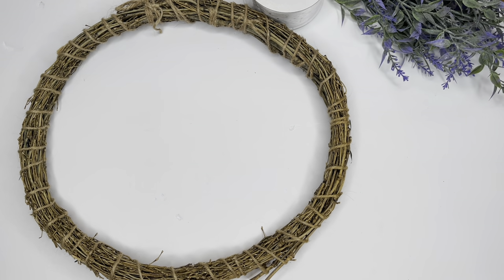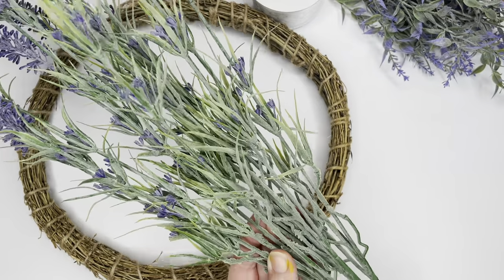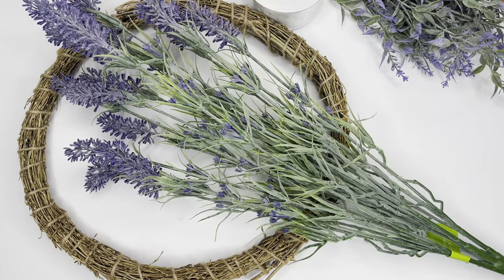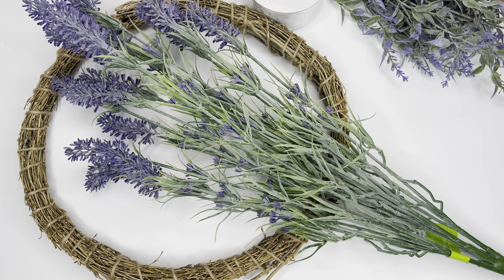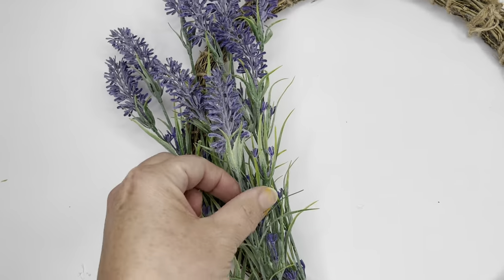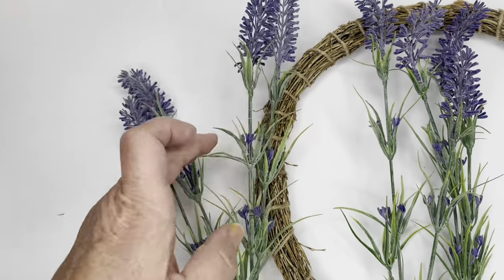For my last DIY, I'm using one of these wreaths I purchased from the Dollar Tree. They come in a two-pack — I think they're around a 9 to 12-inch wreath, and this is the larger one in the pack. I'm using some of that big bunch of lavender from Walmart, which was about $3 or $3.50. I'm clipping nine pieces out of the bunch and cutting them different sizes — a few short ones, a few medium ones, and then a couple of longer ones.